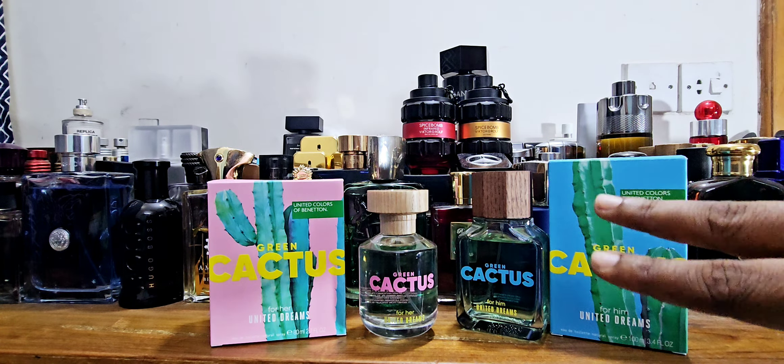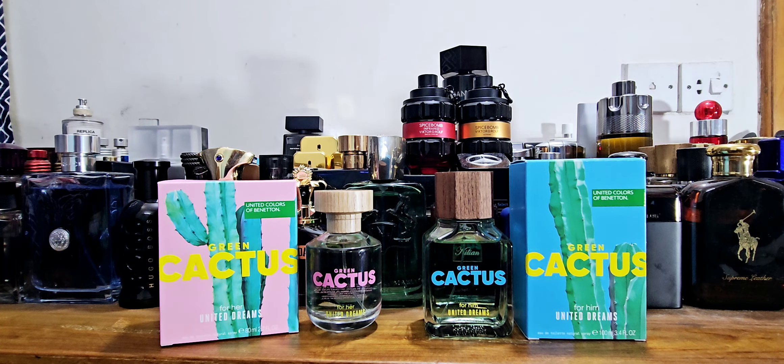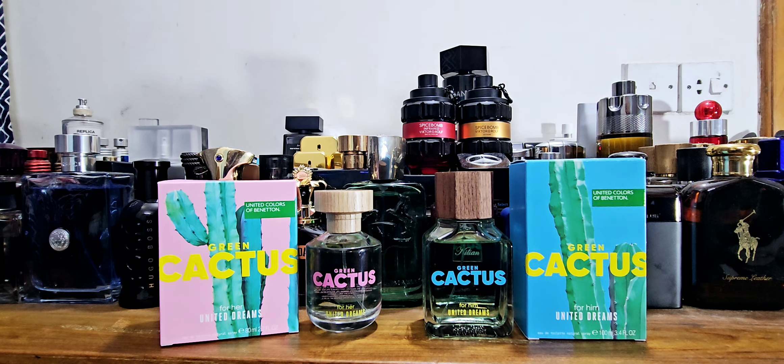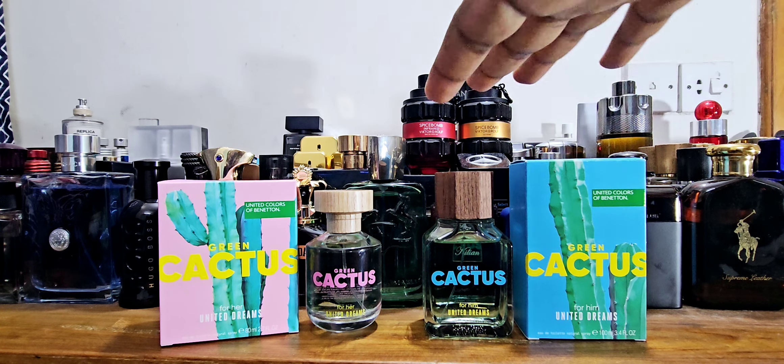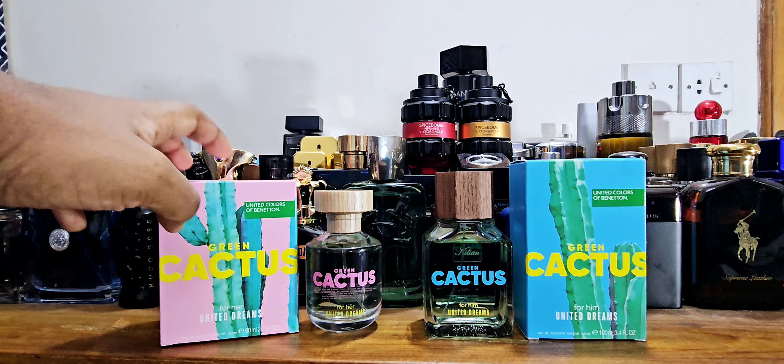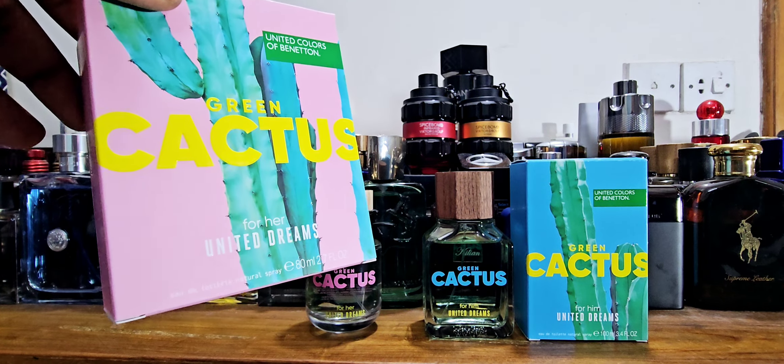Personally I think the Green Cactus for Him makes better sense value-wise. Another thing to notice is the name — cactus — they're sort of trying to tell you this fragrance is going to be fresh, green, citrusy, a summer wear, and that's exactly what they are. The cactus for men was a very unique, soothing, green, light, fresh, very wearable fragrance that I liked a lot. It's like house of Antonio Banderas or Carl Lagerfeld — good value for money, but their performance is not that great. That's the one thing people have an issue with.